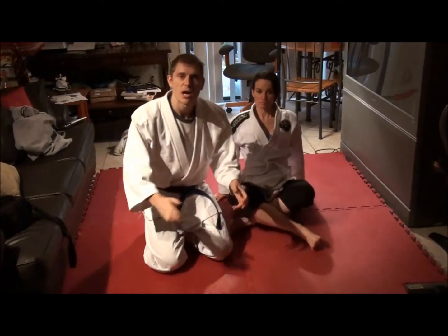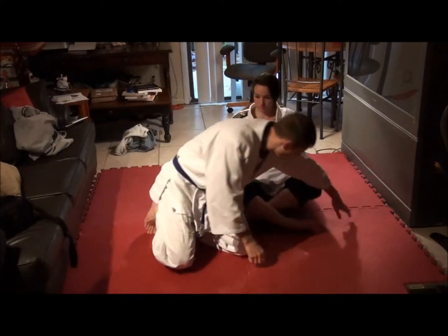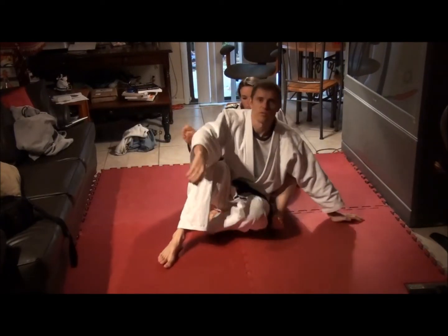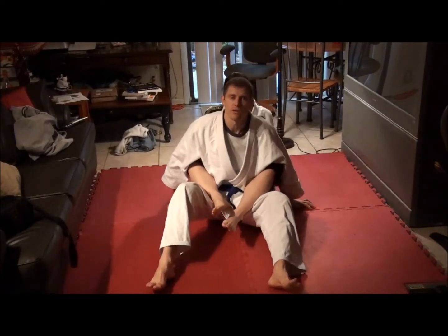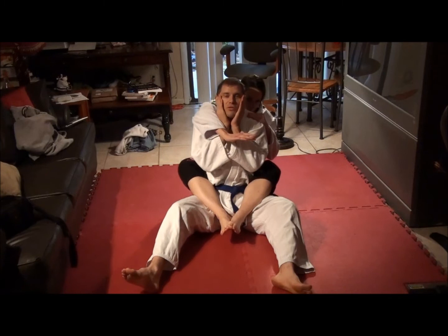Next, we'll talk about defending the back with hooks, especially when the person goes for the rear naked choke. Obviously I don't want to get in this position, but if I do, there are things I can try to get out of it. You can cross the arms here, or some people like to put the hands on the face — the home alone defense.